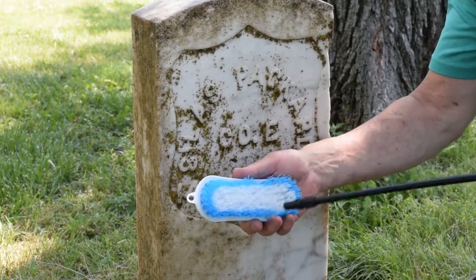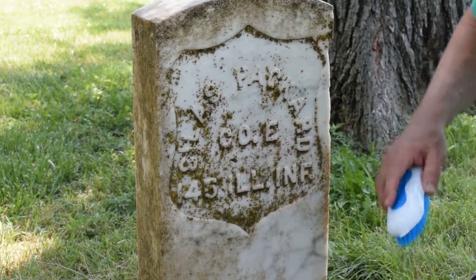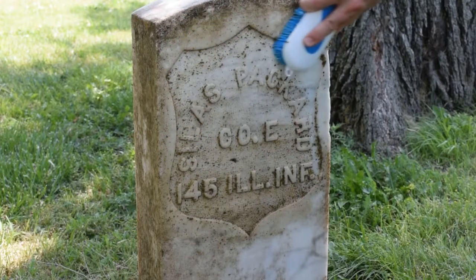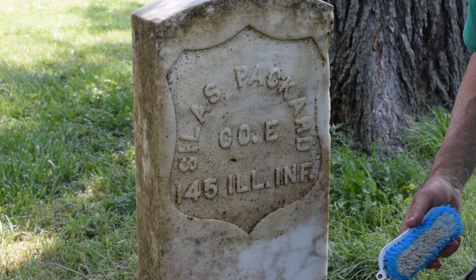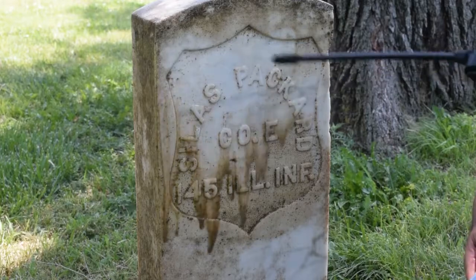I'm going to wet the brush first — it just helps with less resistance. So now just watch this. With just a couple passes it gets the majority of it off. I use the sprayer to keep it clean as I go so I can tell what needs to be hit next.